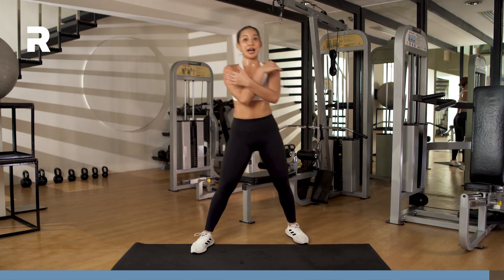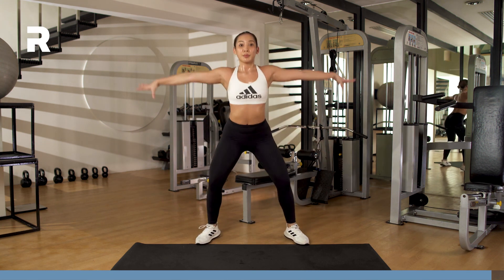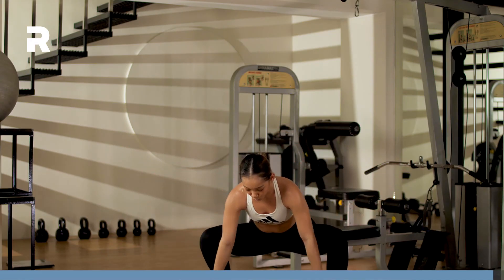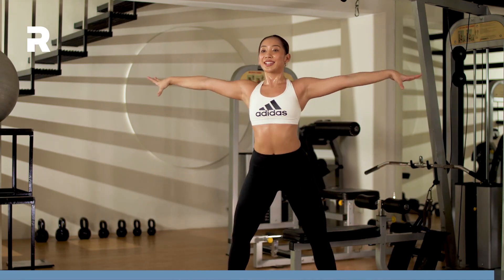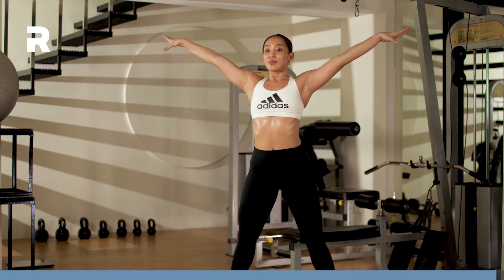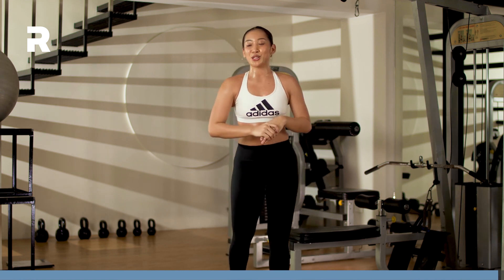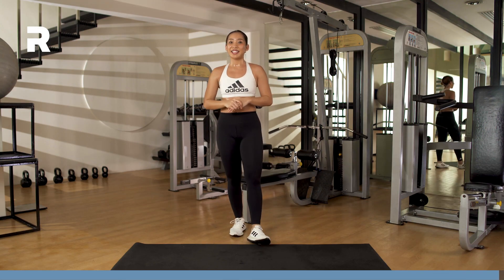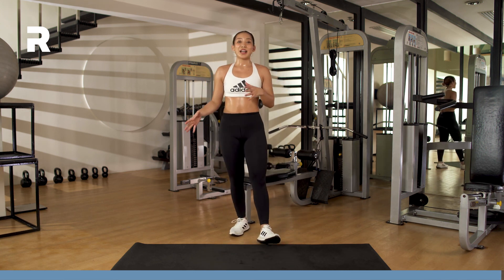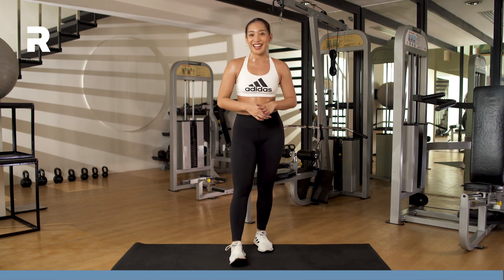We inhale three more times, exhale three times as well to finish up this workout. Inhale through the nose, getting into that sumo squat position, back down. Inhale through the nose, and exhale through the mouth. One last — inhale through the nose, and exhale through the mouth. Bring your hands down to your chest. Thank you guys so much for joining me. That was your lower body day. We did your unilateral and bilateral movements, and we finished off with a burnout. That was really great, I hope you guys enjoyed. I'll see you guys again in the next one.